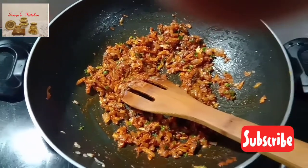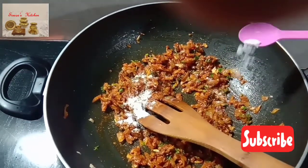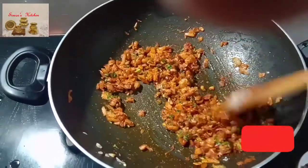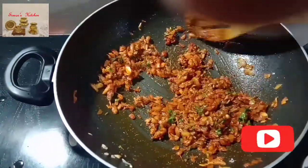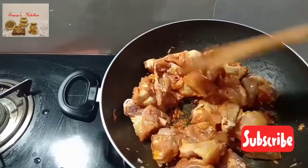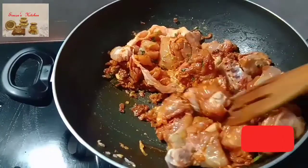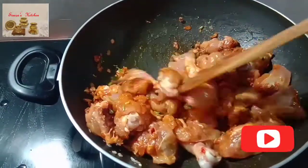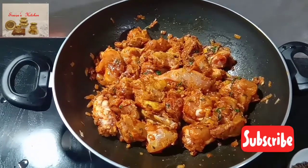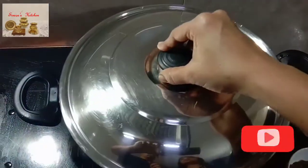Now add salt — we have already put salt for marination, so add salt very carefully. Now add marinated chicken and mix all the masala and chicken evenly. Cover and cook it for 2 to 3 minutes.